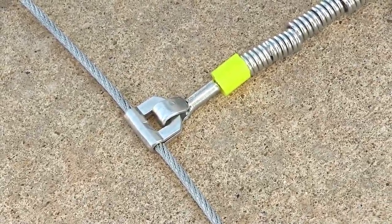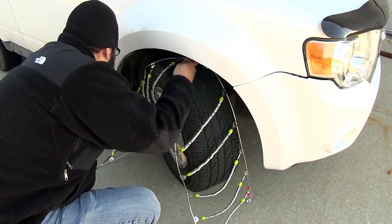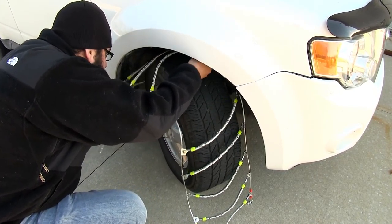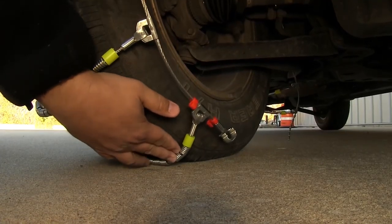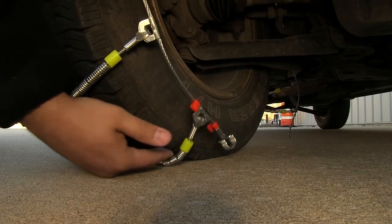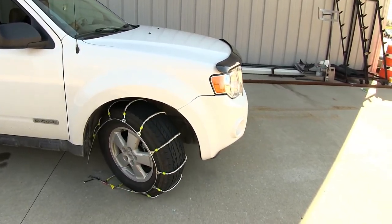Once we've done that, we'll take the chain and set it up on top of our tire. We want to make sure that it's spaced evenly on the inboard and outboard side of the tire, and we'll pull it down forward to the base of the tire. Then we'll slowly roll the vehicle forward about one half to three quarters of a turn so that we can easily access the attachment points.